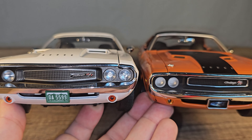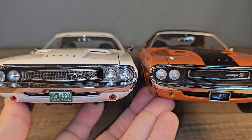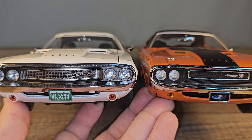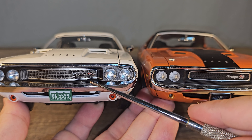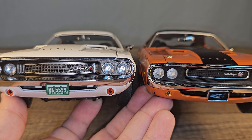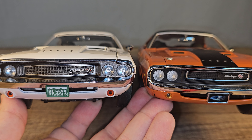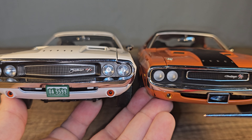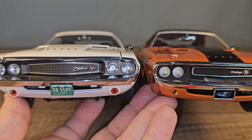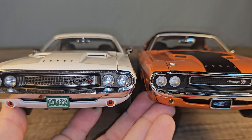Now the front of the car — it's very hard to say. The grille is a bit smaller on the ERTL than on the Greenlight, and the lights are a little bit bigger on the Greenlight. I don't know which grille is the correct one or which one is more realistic.